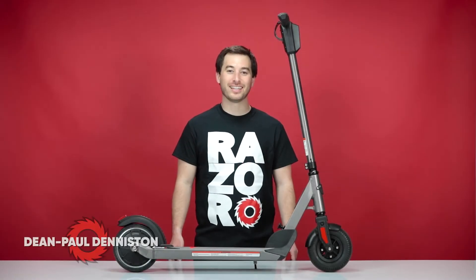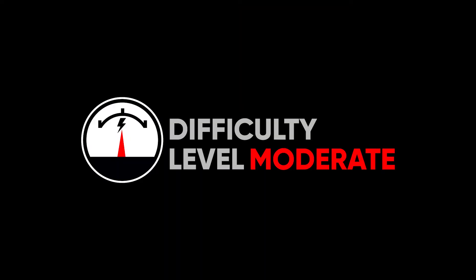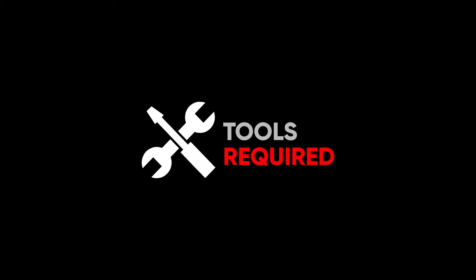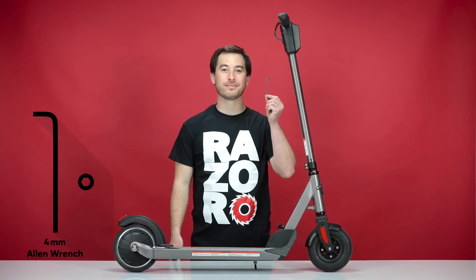Hi, my name is Dean Paul Denniston, and today we'll be replacing the battery on the Razer E Prime 3. This is the same process for the original E Prime and the E Prime Air. This process is of moderate difficulty and should take you approximately 25 minutes from start to finish. You will need a Phillips screwdriver and a four millimeter Allen wrench.